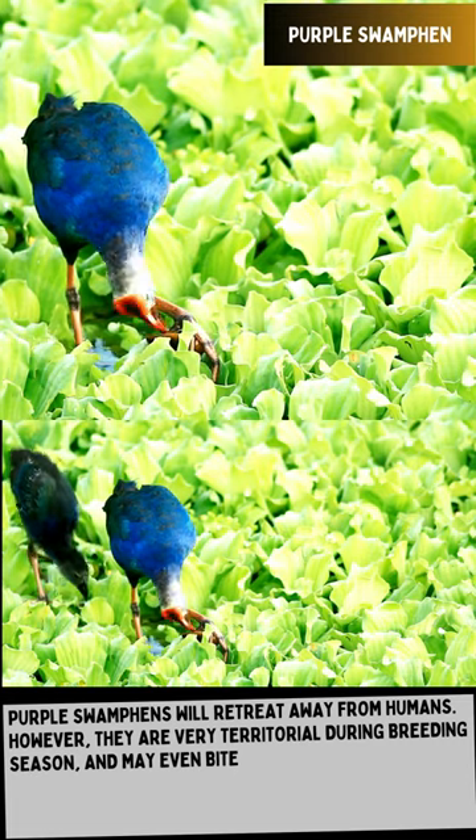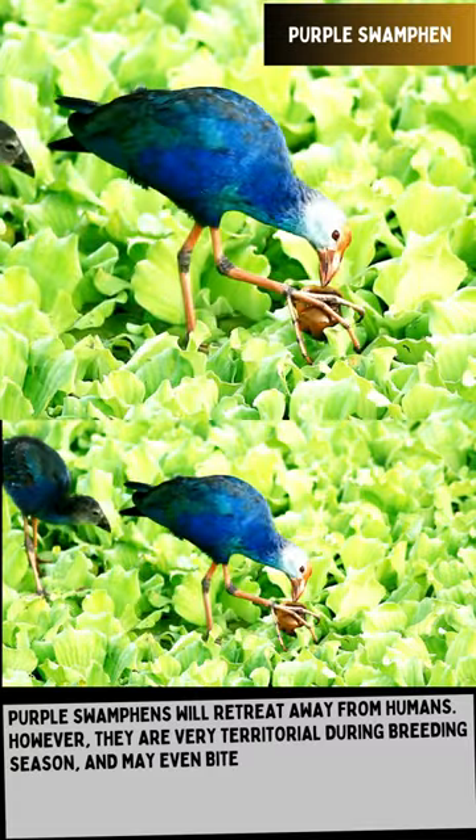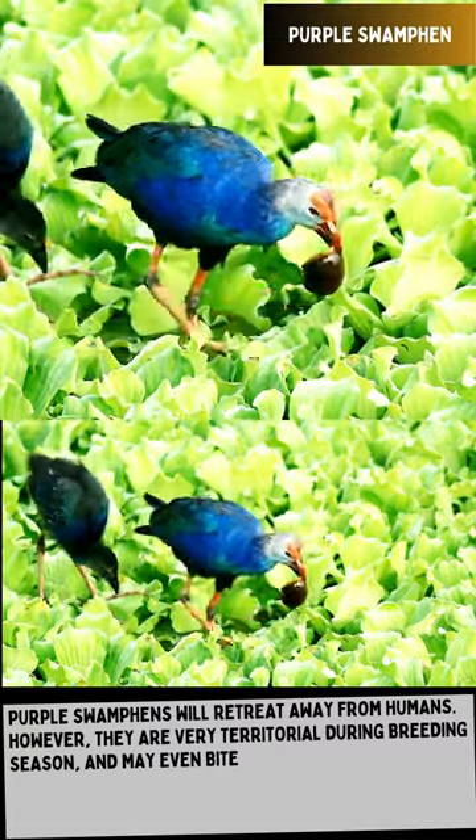Purple Swamp Hens will retreat away from humans. However, they are very territorial during breeding season and may even bite.